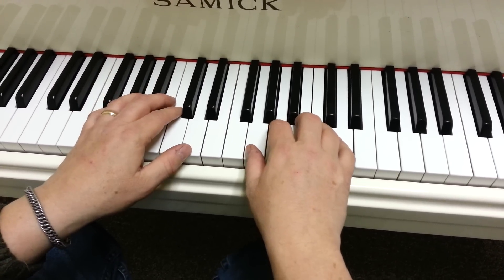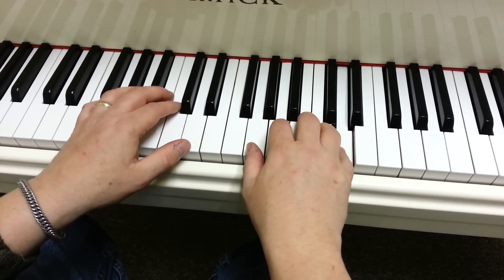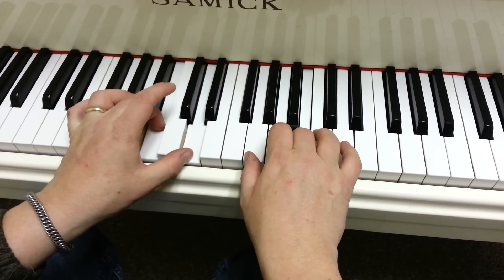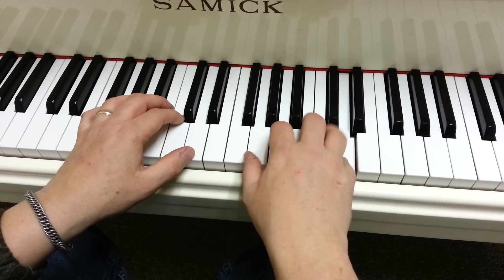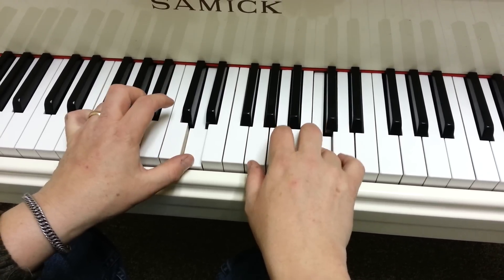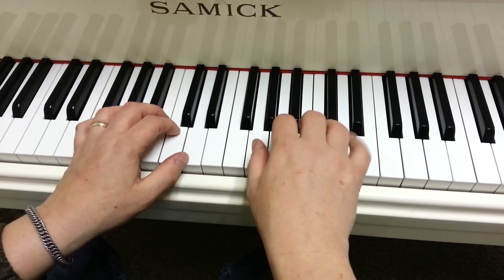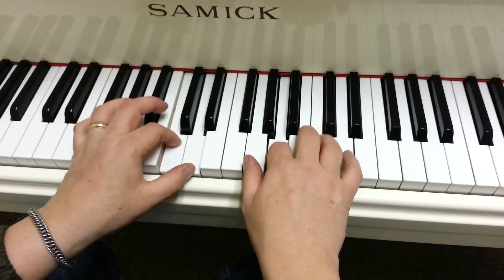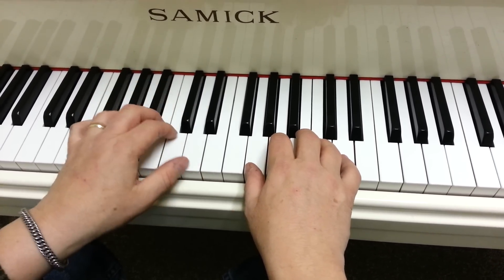All right, let's try it again one more time slowly. Here's the end. It's the only part that's different.